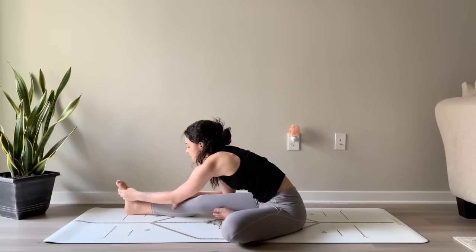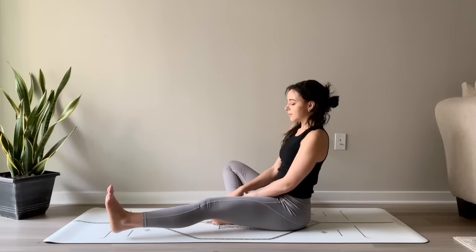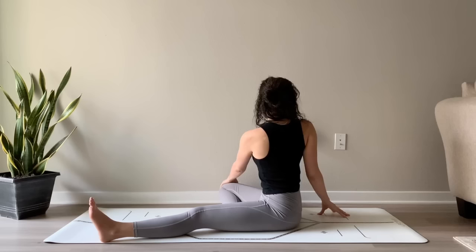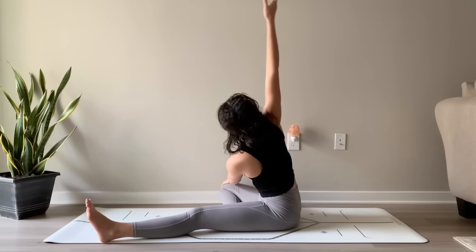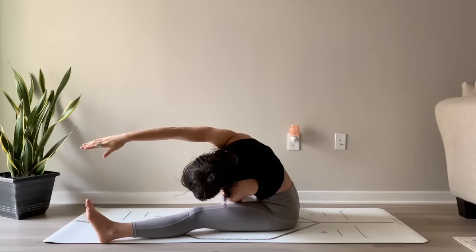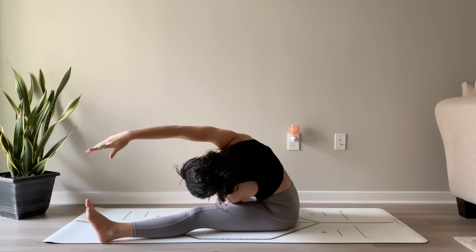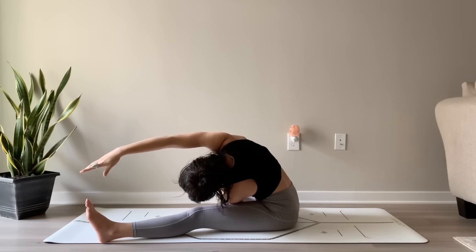As you breathe in, slowly start to lift yourself up. And then switching legs — extending the left leg out in front of you, bending the right knee, placing the right sole inside of the left thigh. Turning to the right, bringing your left hand to your right knee. As you inhale, reach your right arm up, bringing your bicep towards your ear. And as you exhale, side bend to the left, reaching the right fingertips towards the left toes. Allowing your breath to be your anchor here, still planting down firmly into the sit bones, lengthening through the side body.